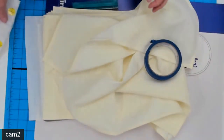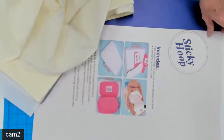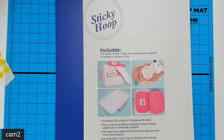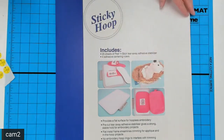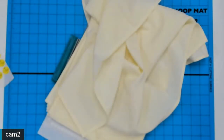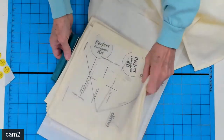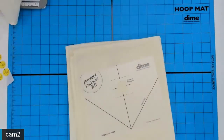Instead of the Snap Hoop Monster, we're going to use a sticky hoop. I know many of you are familiar with our sticky hoop — it is a flat metal hoop that comes with 25 sheets of pre-cut stabilizer that fit this sticky hoop perfectly. It comes in all sizes. I'm going to show you how you can do six, maybe even eight napkins in one hooping.